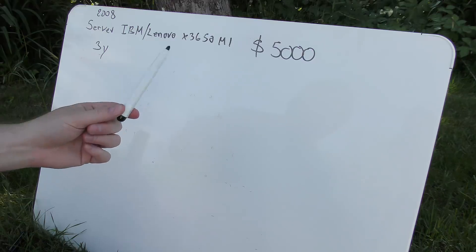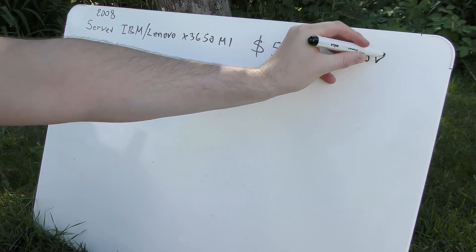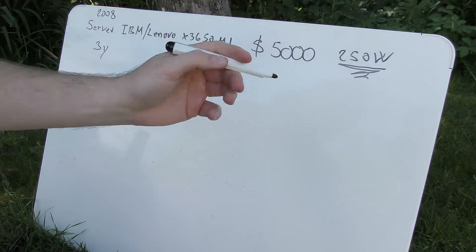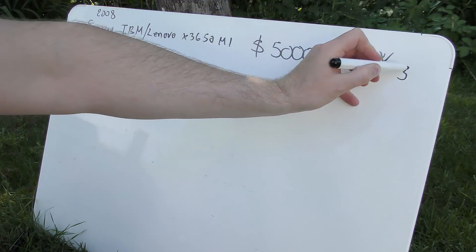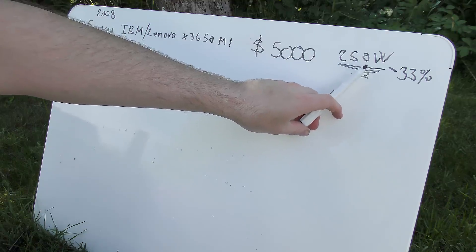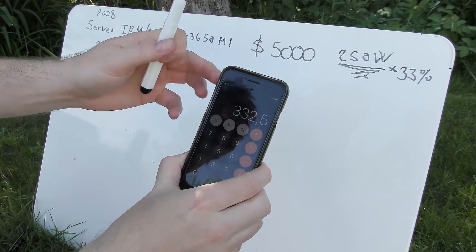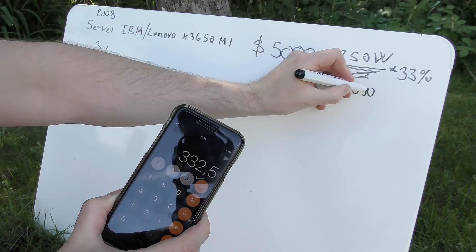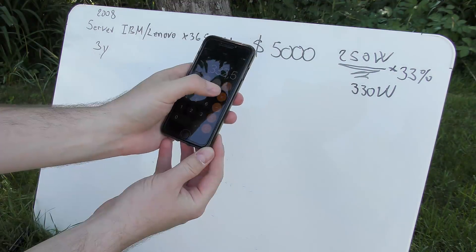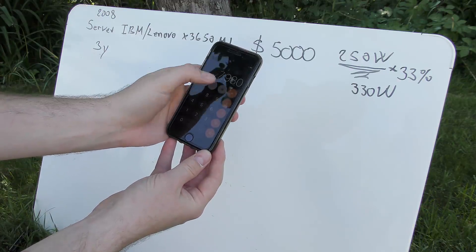It does cost something in power though. This server used a fair amount of power — something like 250 watts was not unusual. The server also needs to be cooled, and cooling adds about 33 percent extra on top of the power consumption if you have a good cooler. So it's 250 watts plus 33 percent in cooling, which gives us 332 watts — let's just say 330 watts.